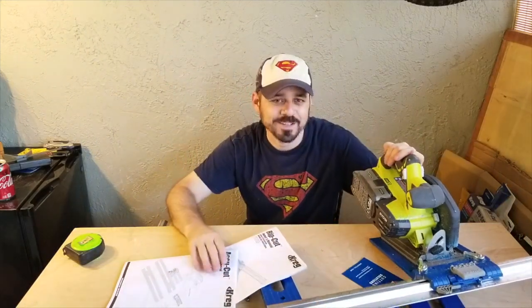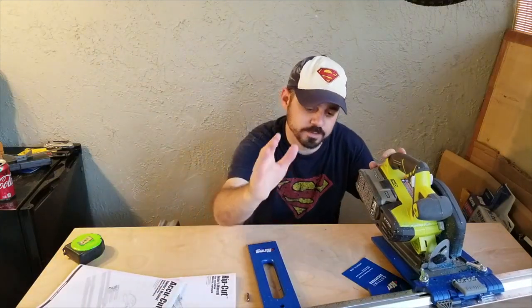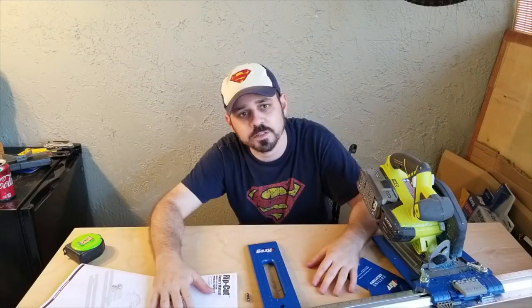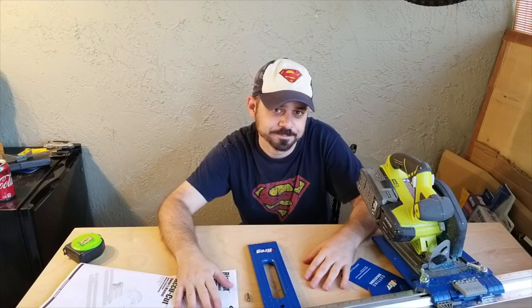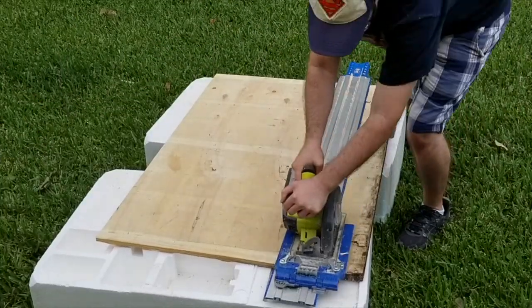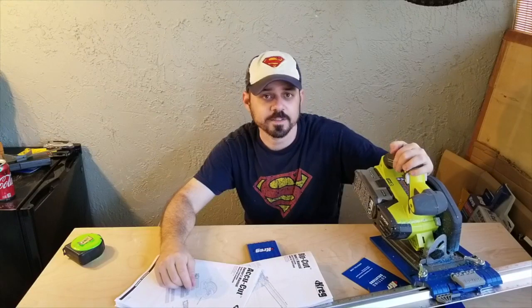Alright, so that's it — that's the Rip Cut and AccuCut by Kreg. I wanted to say thank you everybody for subscribing to my channel. Please like and comment on my videos, and until next time, catch you later.